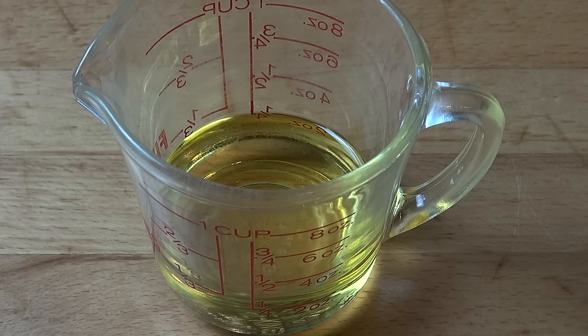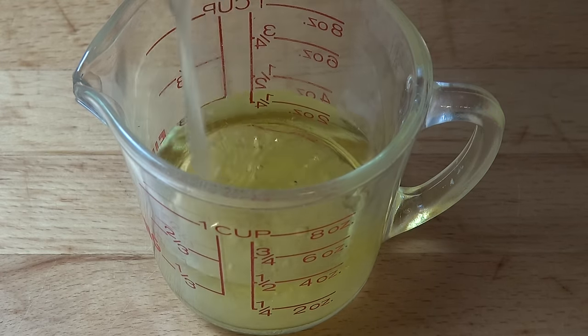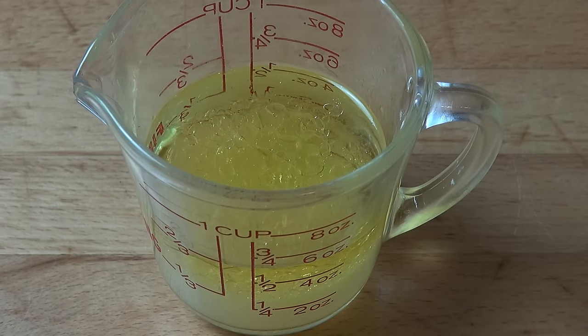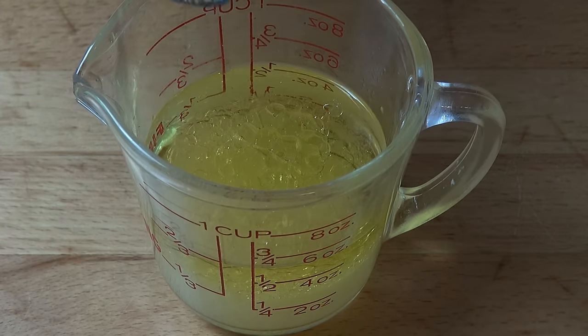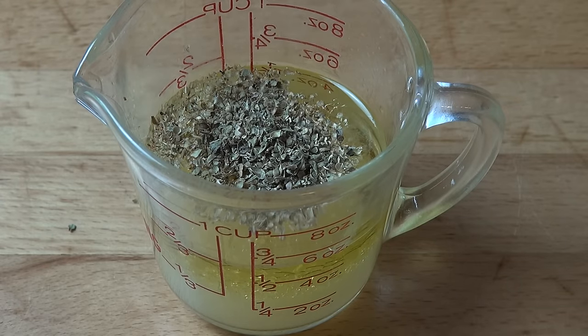First things first, we're going to make our seasoned marinade mix. Into a small jug I have got a quarter of a cup of olive oil — just normal everyday olive oil, nothing expensive or fancy. To that we're going to add in a third of a cup of freshly squeezed lemon juice — that's real lemon juice out of lemons, not out of a bottle. Then I'm going to add in a teaspoon of oregano — or oregano, depending on where you come from in the world. I'm just using dry today, but you can use fresh if you wish.